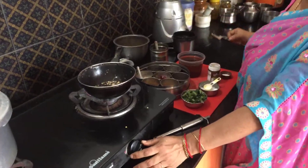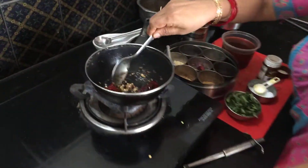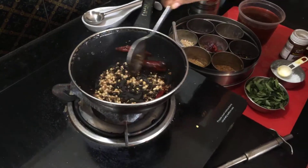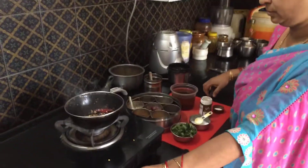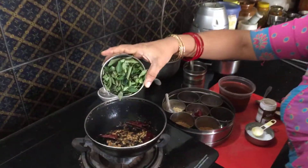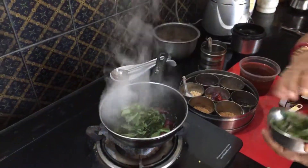Allow these to fry well till the urad dal becomes red in colour. Then push up the gas and add your fresh curry leaves to it.